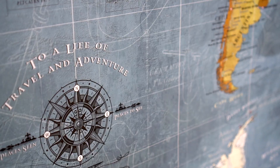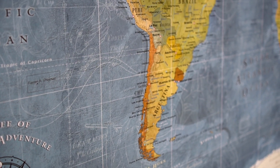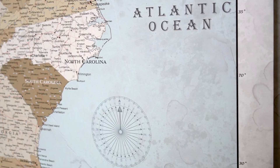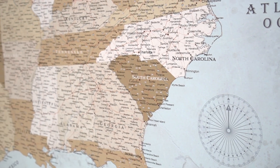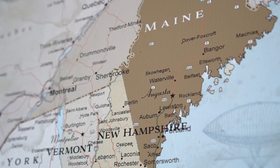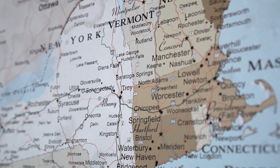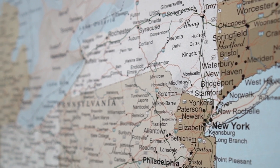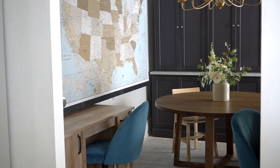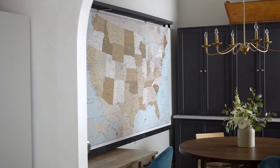I feel like it is a beautiful and very educational piece of art. I also got a USA map. It's also a little distressed and muted to look slightly vintage. We like being able to take a closer look at the states, the counties, and the cities and all the details in the country that we live in. It's been so great as my kids have been studying history and geography this year.